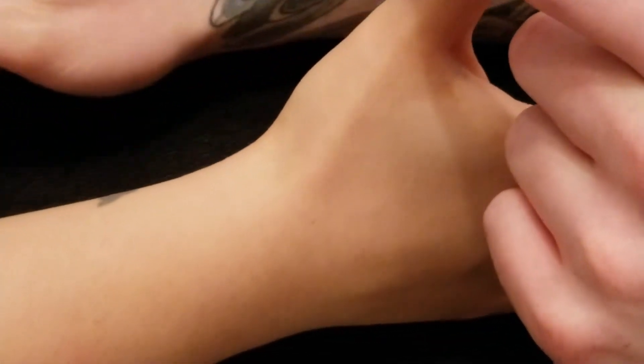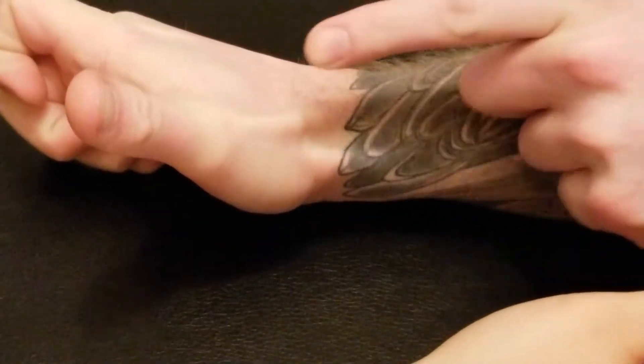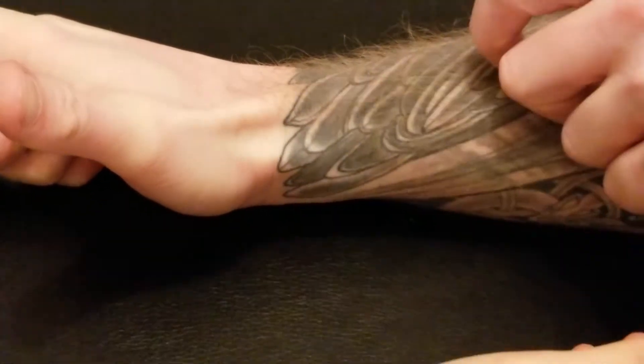I'm going to show it on my own thumb for a second so you can get a sense of that. Right in this area here — this is going to be our extensor pollicis longus tendon, and this will be our extensor pollicis brevis tendon.